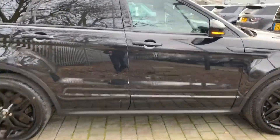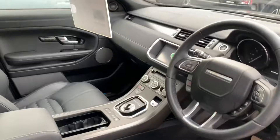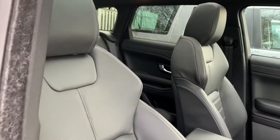Going into the front of the car now, again you can see that the interior is immaculate and doesn't look particularly lived in. Again, no scratches on the door cards and the leather isn't worn at all.